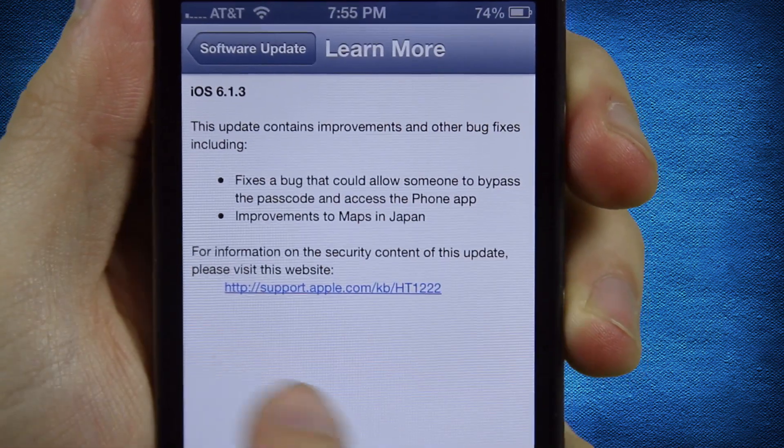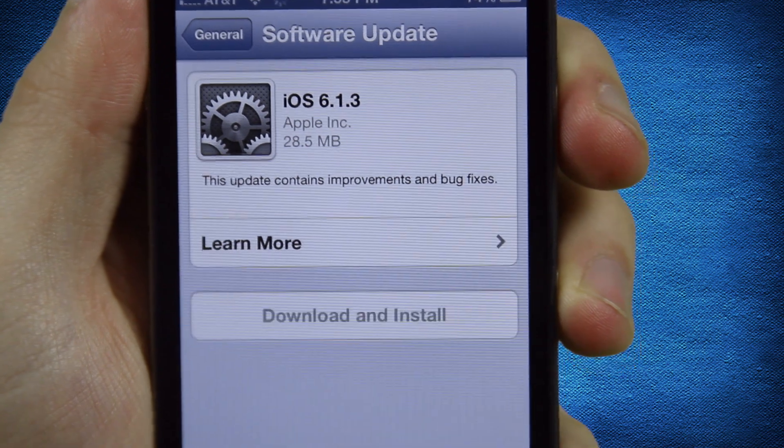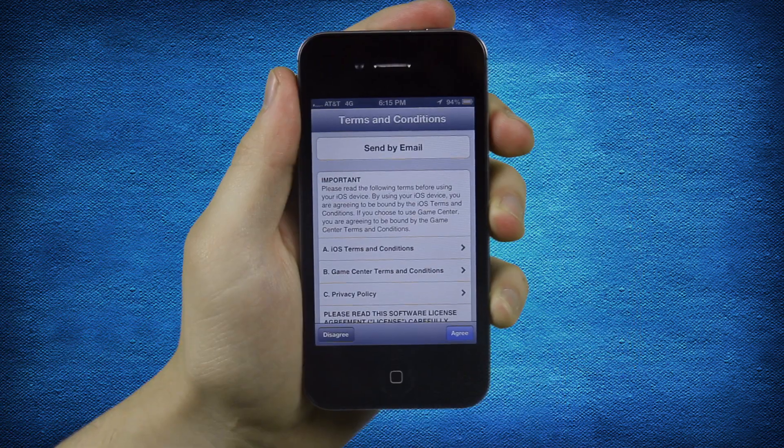If one is available, tap Learn More to see details. Tap Download and Install to review and agree to the terms and conditions.